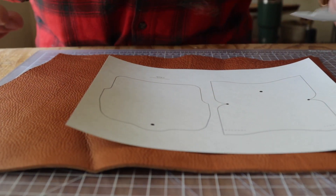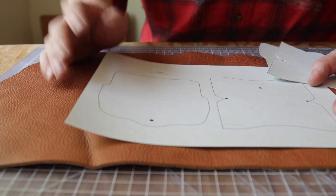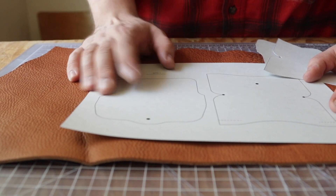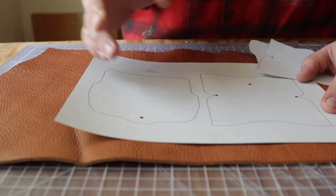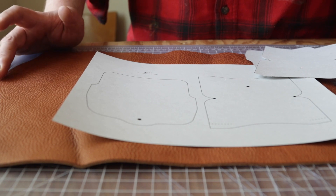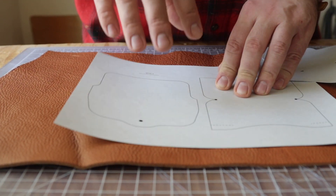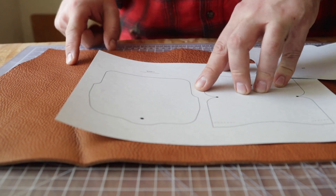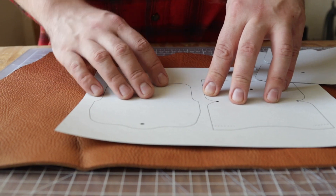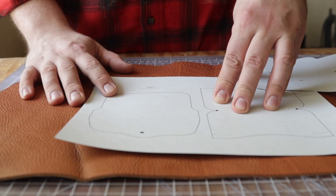Hey everybody, this week we have another really cool one. This is benefiting Man Cave Leather — a pair of Ukrainian leather workers who escaped Ukraine and got into Canada. They're new to North America and couldn't take any of their tools; they don't even have a car. The pattern will be linked in the description on their website for five bucks, and they get all the money.